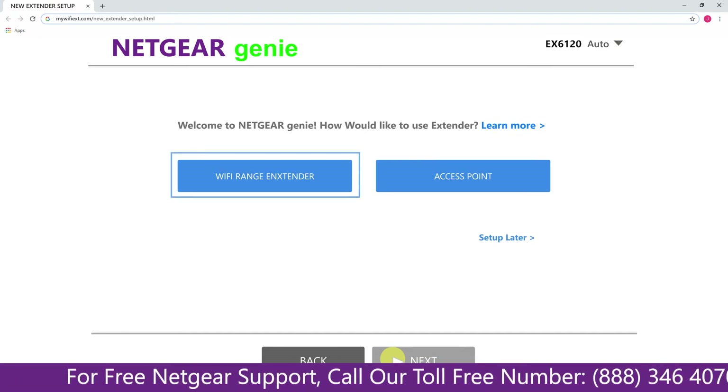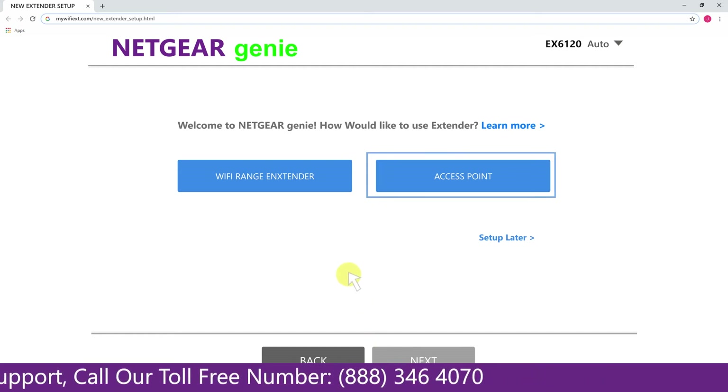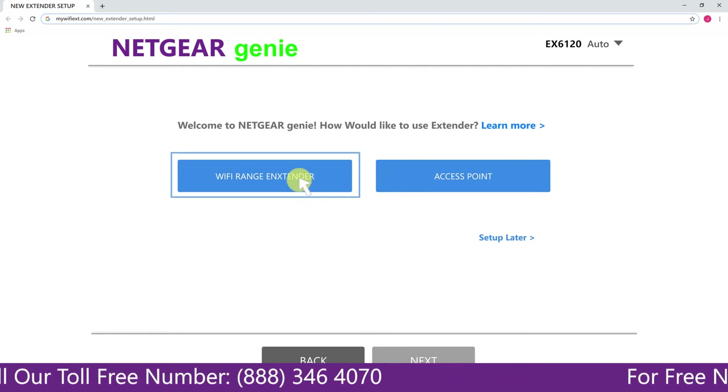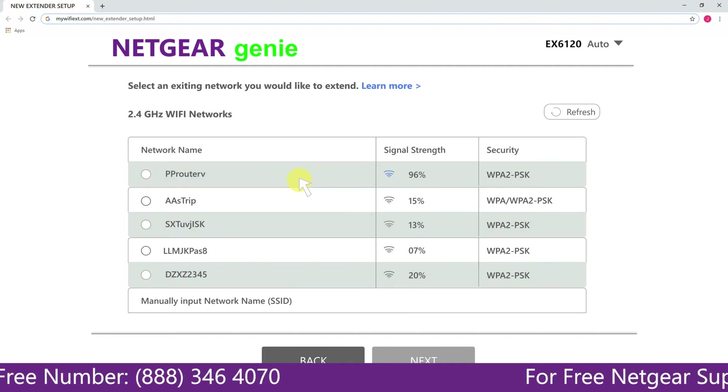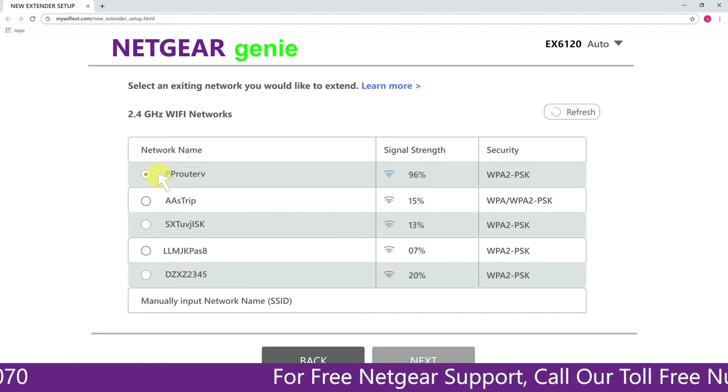Now you have two choices: you can either set up your range extender device as a range extender or as an access point. We are going to click on the range extender, and then it will scan for the available networks and give you a list of all the networks available.